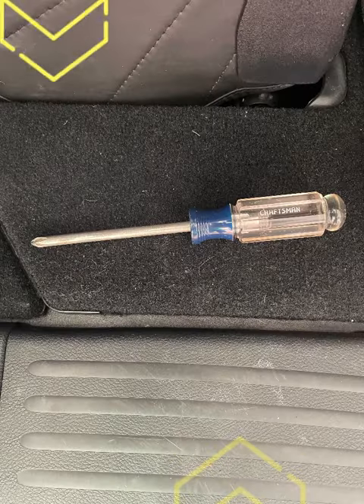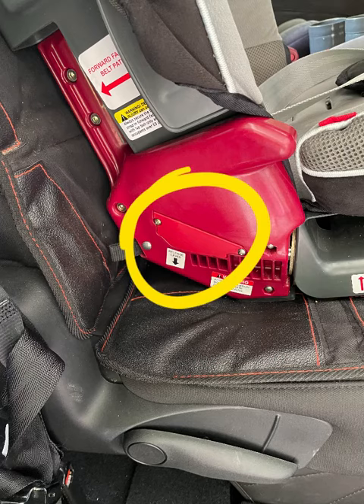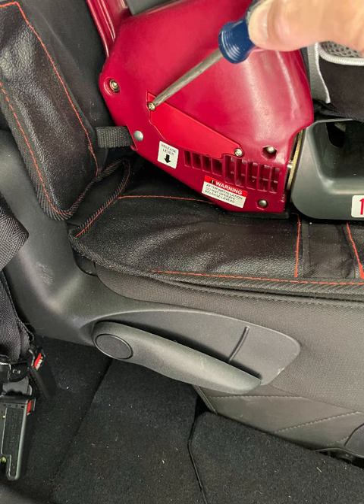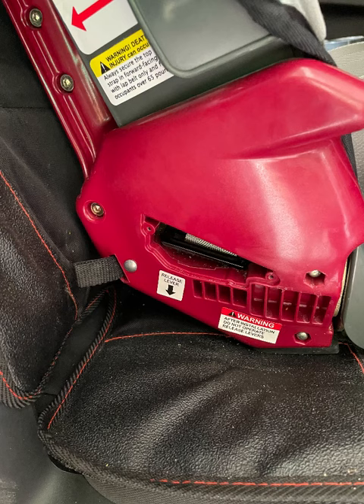For this step you're going to need a Phillips head screwdriver. On the side of the seat there's a little panel with two screws — one screw here and the other over here. These two need to come totally out, so remove this panel completely. You should just have two screws in this little panel and it'll leave you an opening on the side.